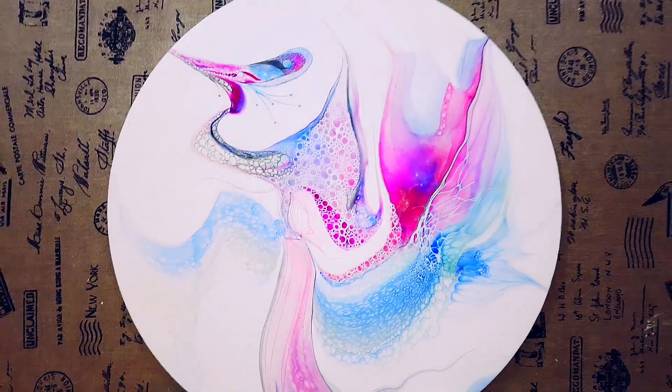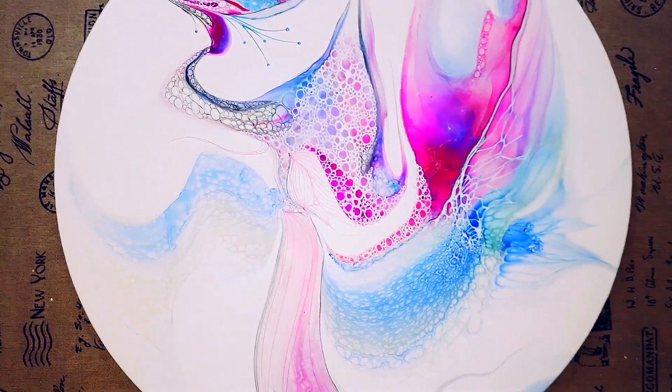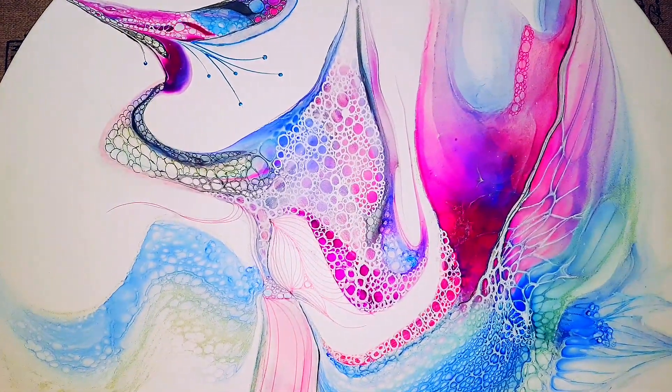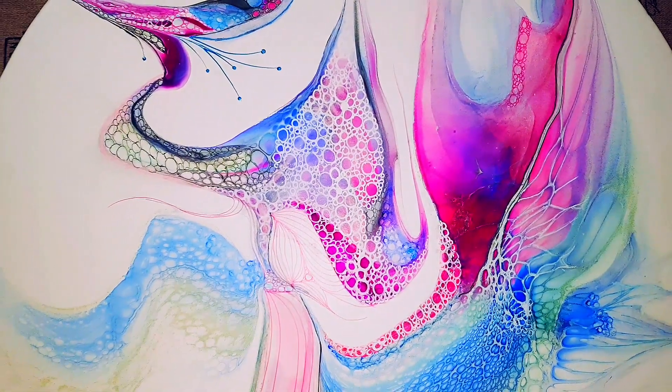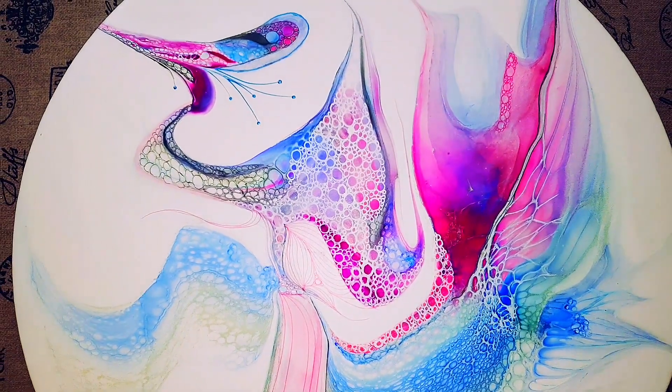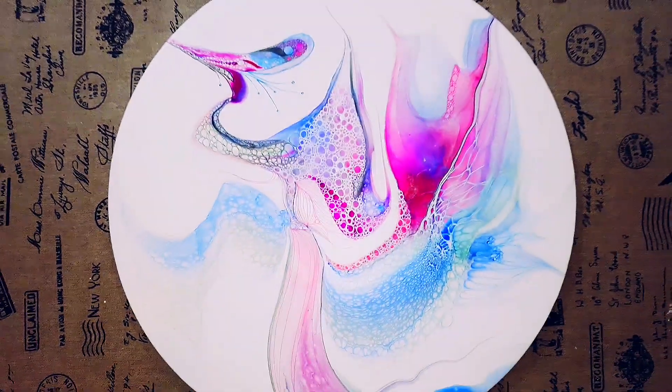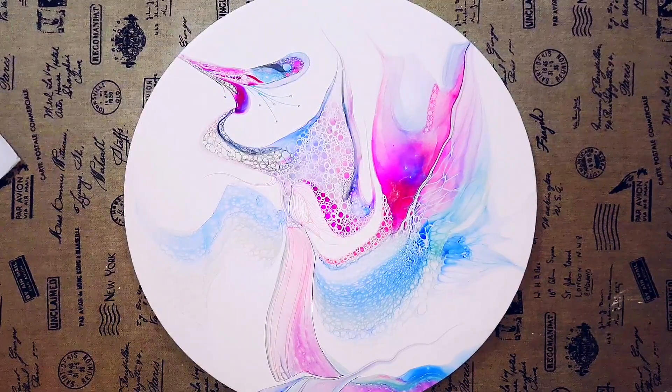I had actually forgotten — I also used a pink acrylic pen. You can see a little bit there, just a pale pink one. I think that one was quite big. I'll put all the details in the description box below.